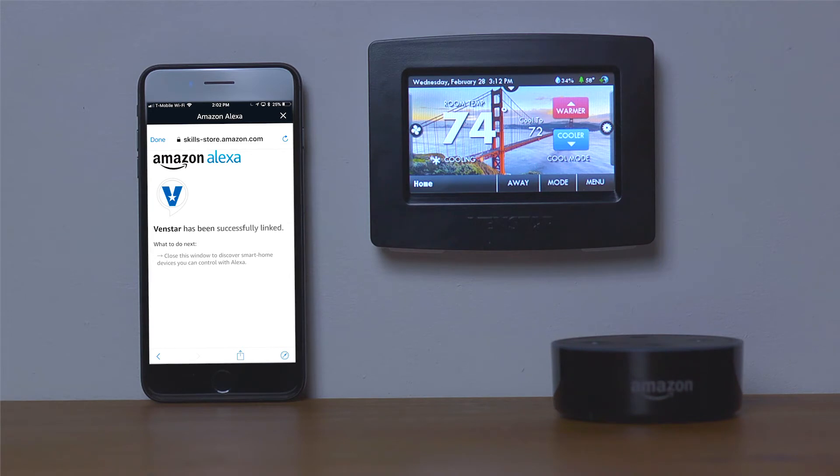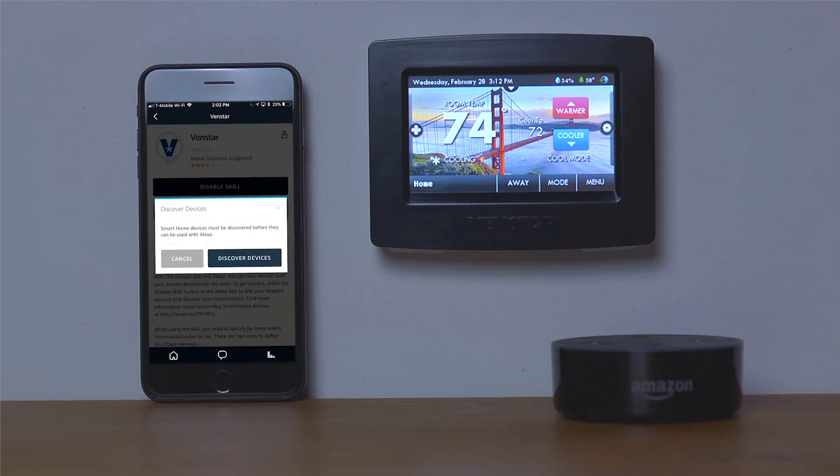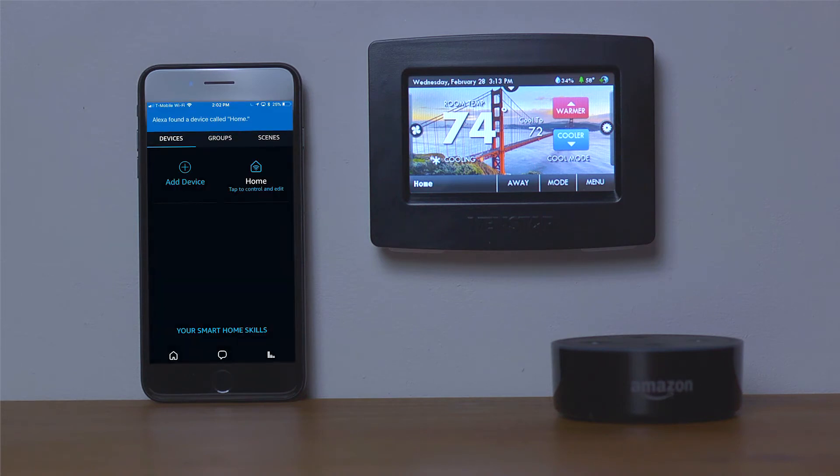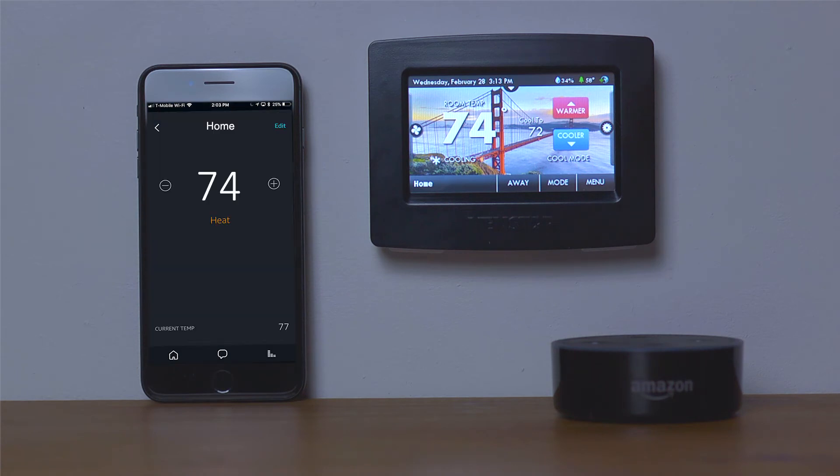Now let's add the thermostats we want to use with Alexa. Exit this screen by tapping the X. Next, select Discover Devices. This may take a few seconds. When completed, you will see a list of your thermostats that are connected to your Skyport account. Now you are ready to use Alexa to control your thermostats.